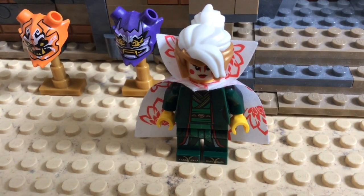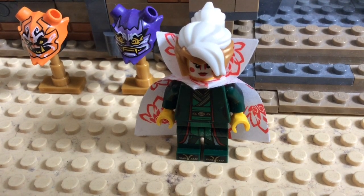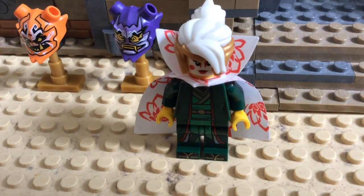Firstly, we have Harumi in her princess outfit, which comes in the Temple of Resurrection.